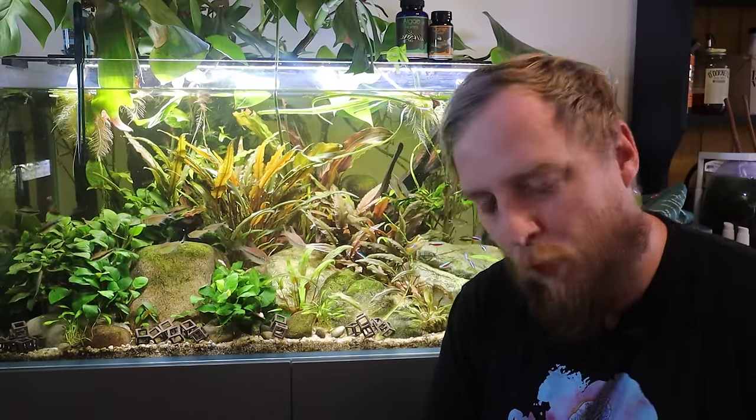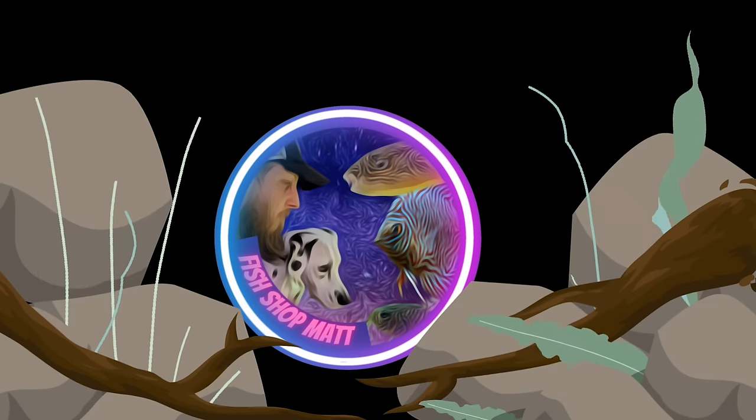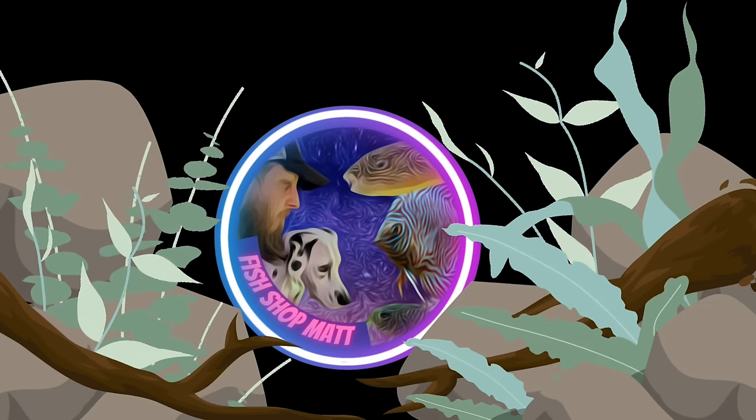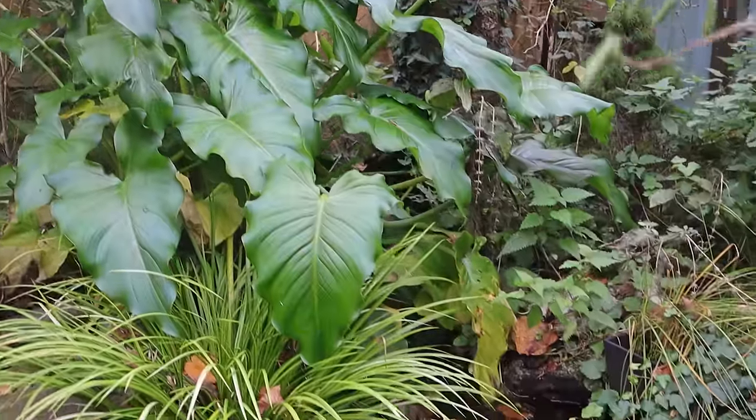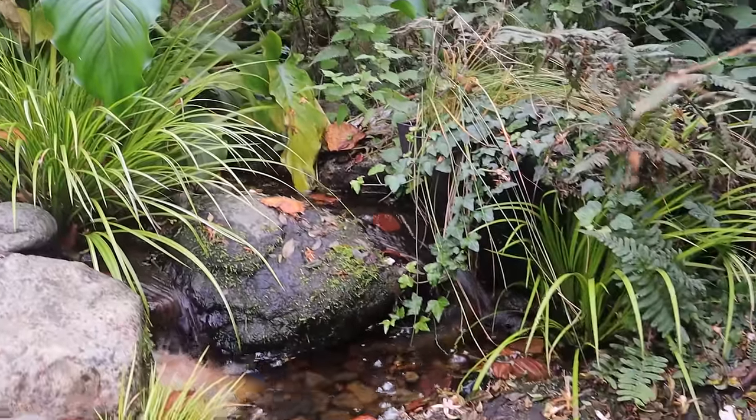What is up, everyone? Hope you are all doing well. It is a fine and sunny day for me, even though it's freezing cold. I'm meant to be out cleaning my pond, and I'll be honest, it's not happening. It's cold. It's just not happening. I'm not doing it.